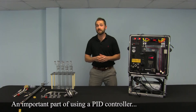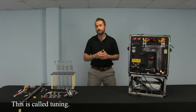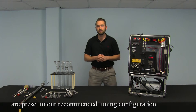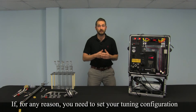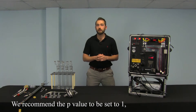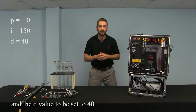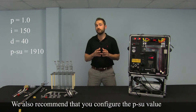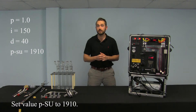An important part of using a PID controller is to properly set the P, the I, and the D values. This is called tuning. All of our Fuji temperature controllers at Apex are preset to our recommended tuning configuration during the manufacturing process. But if for any reason you need to reset your tuning configuration, we recommend P to be set to 1, I to be set to 150, and the D value to be set to 40. We also recommend that you configure the P-SU value, which is the upper limit of the measuring range, to 1910.